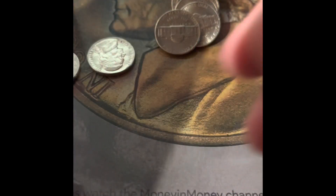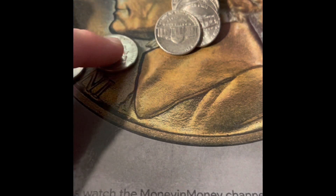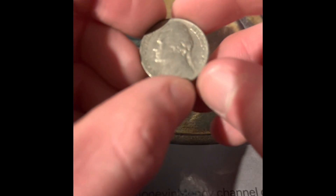San Francisco — and I see a 1941. We only need the 41 San Francisco. This is the 41 Philadelphia. We got another 1941 — this needs to be the San Francisco, which it's not. It's another Philadelphia.